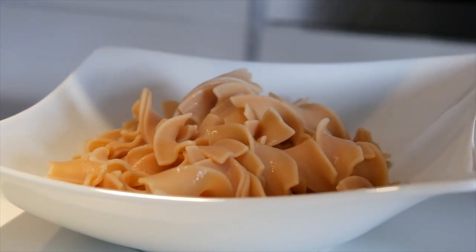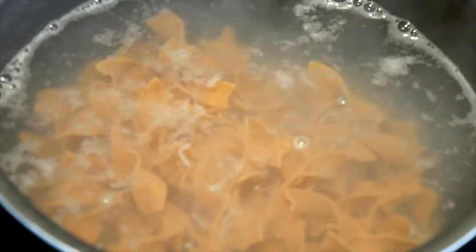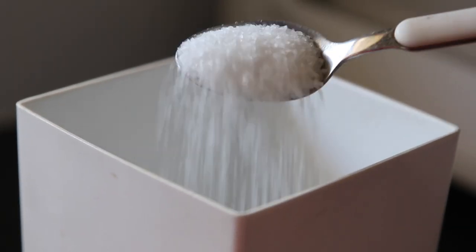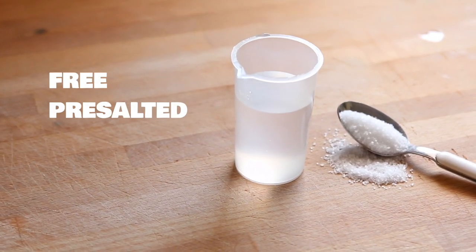Pasta is delicious and you probably know that if you add a bit of salt to your boiling water, it makes the pasta taste just that little bit more amazing. Now tap water isn't salty — in order to get it to peak saltiness you have to add salt, which seems pretty obvious. But what if there was a way of getting free pre-salted water?